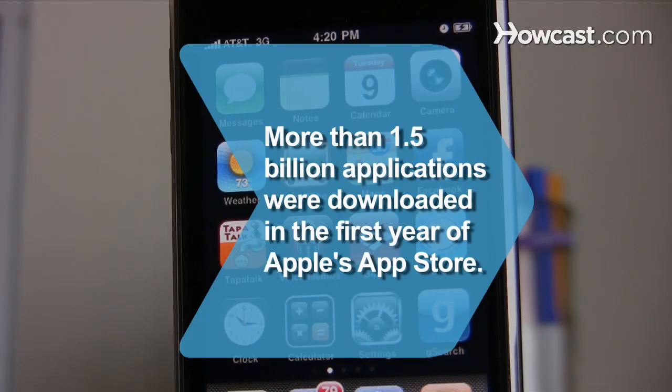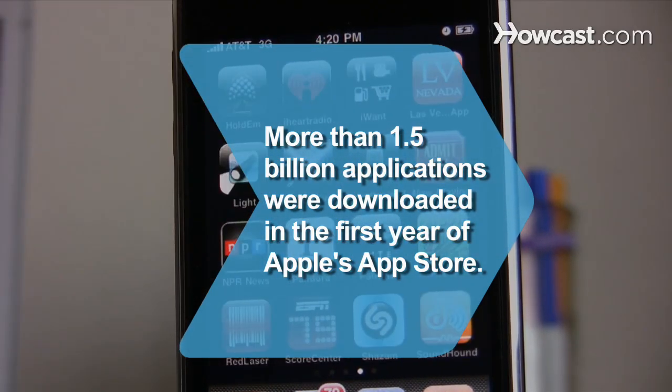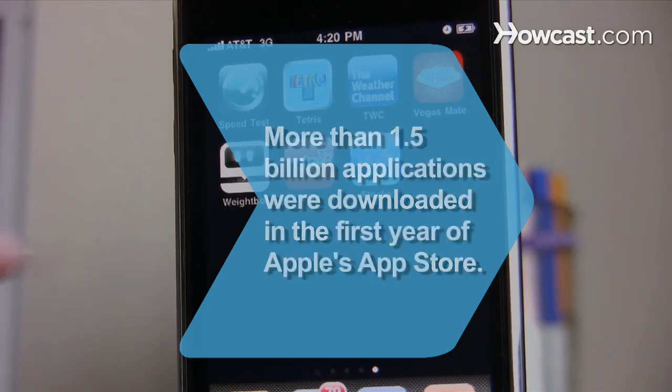Did you know? More than 1.5 billion applications were downloaded in the first year of Apple's App Store, which works with the iPhone and iPod Touch.